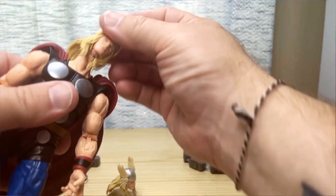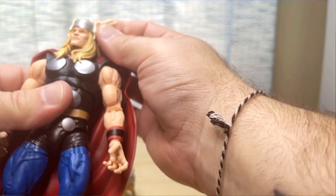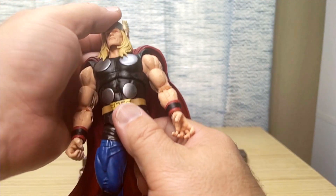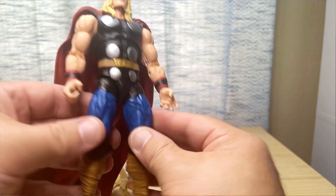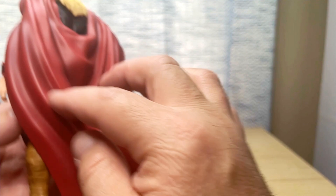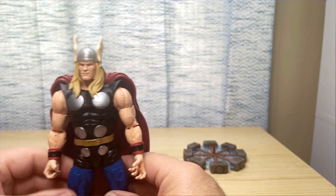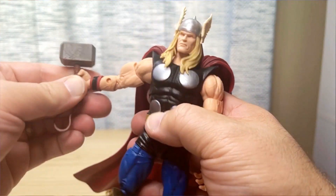The head pops off super nicely and the regular Thor head goes on in place of the Ragnarok head. Part of me wants to go in and paint those eyes white with a little bit of blue, but I think I'm just going to leave it be. Turning attention to the cape, it's a pretty heavy piece that drapes down really low, but there's a nice wash to bring out the highlights of the red and the dark recesses. The cape looks really nice and flows well, but he doesn't come with a stand, so he's definitely going to need a base on my shelf.